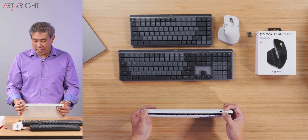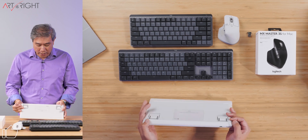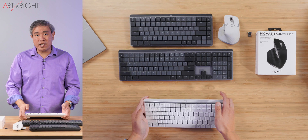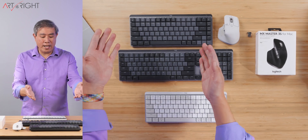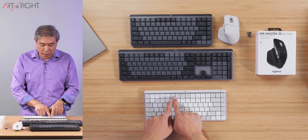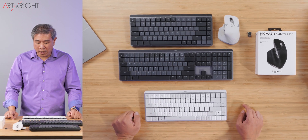It has a USB Type-C right there, a power button, and on the bottom you have these little kickstands that you can bump it up. Otherwise, it's very similar to the Logitech MX Mechanical Mini that came before it in all regards, including all the custom function keys at the very top as well.